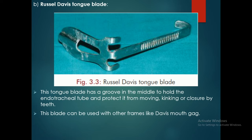The Russell Davis tongue blade has a groove in the middle to hold the endotracheal tube and protect it from moving, kinking, or closure by teeth. This blade can be used along with the Davis mouth gag.